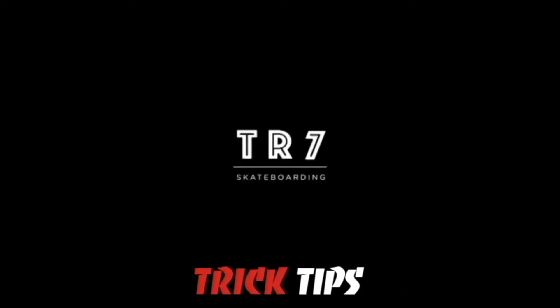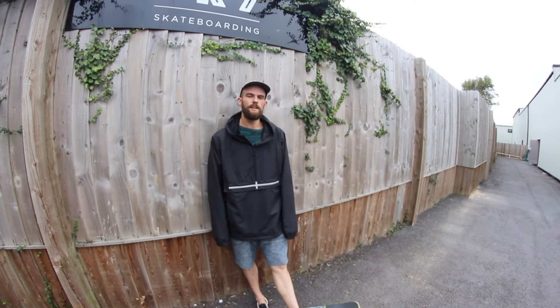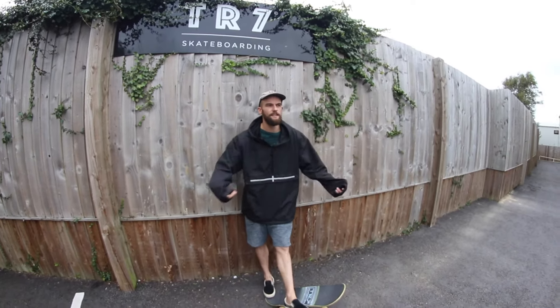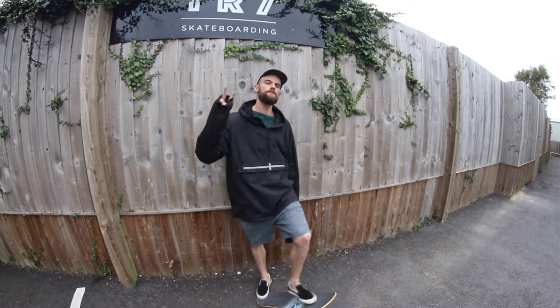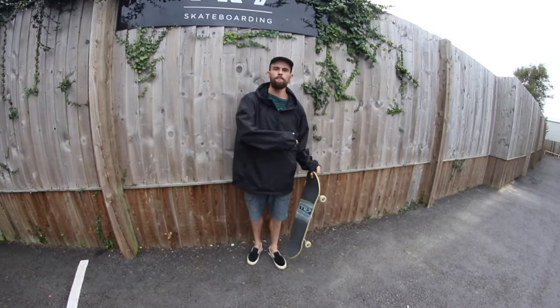Welcome back to the TR7 Skate YouTube channel, thank you for watching. The past few videos we've done tutorials have maybe been a little bit more technical, so this one goes out for all of you who are getting into skateboarding and looking to be a little bit more comfortable on your board. Today I'm going to be teaching you two different moves: the first is how to pop the board up into your hand, and the second is how to jump back on it.